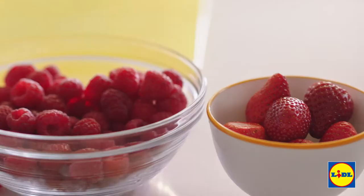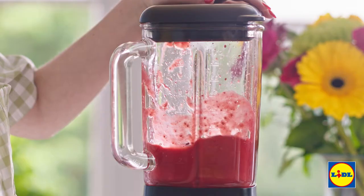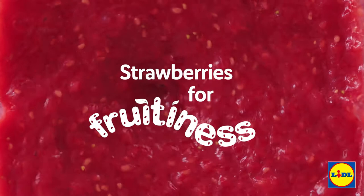For the filling I'm going to add strawberries and raspberries into a blender. Lidl's British berries are always so fresh and juicy — they're going to add a real fruitiness to our tart.